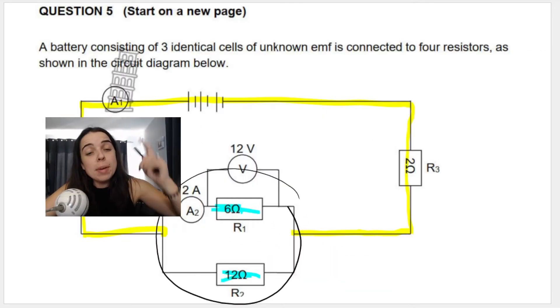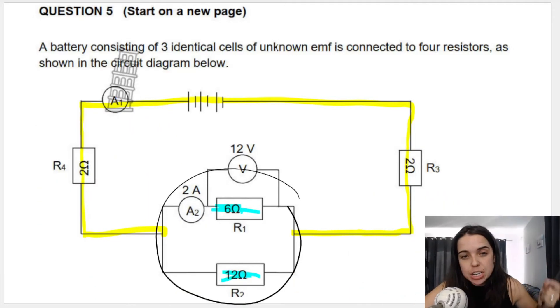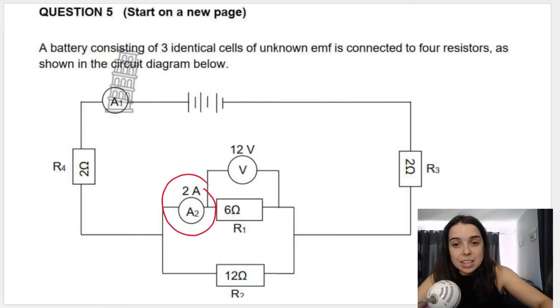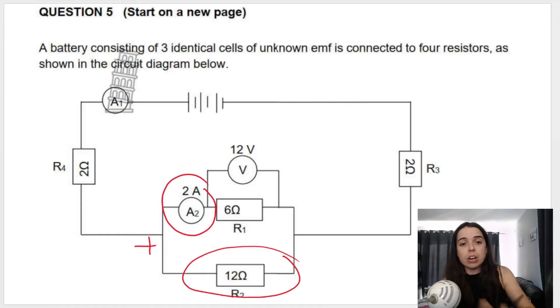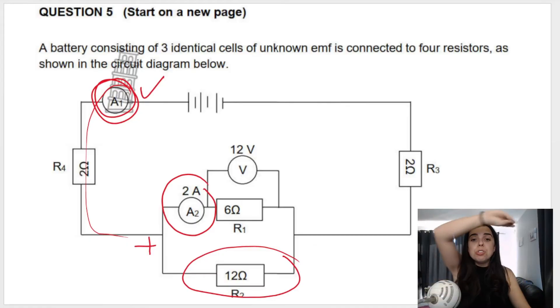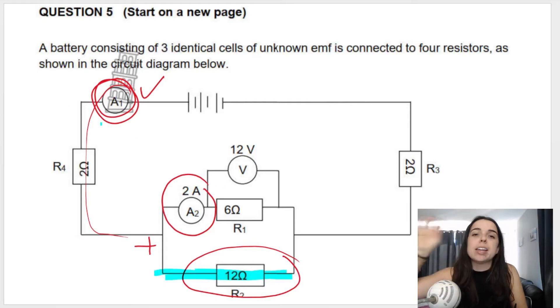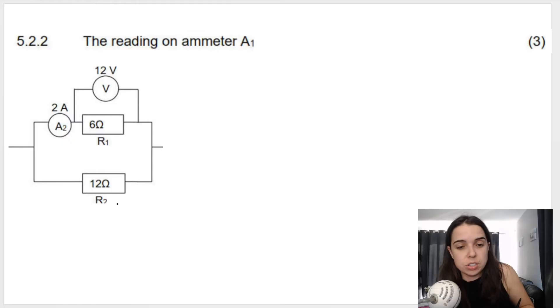The next question asks for the reading on ammeter A1. Remember, A1 reads total current, while A2 measures only the split current through the top branch (2 A). To get total current, we add the current through the top branch to the current through the bottom branch. I'll show you two methods so you can choose whichever works best for you.